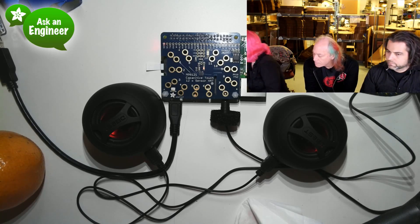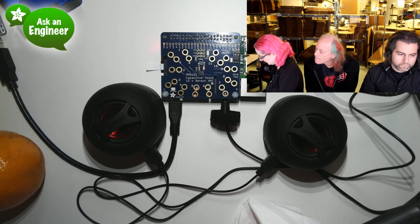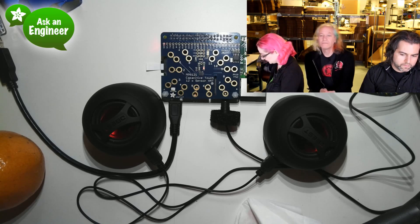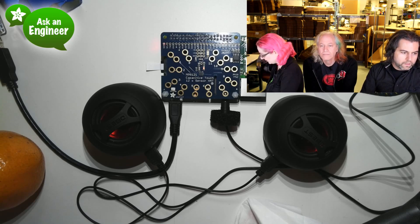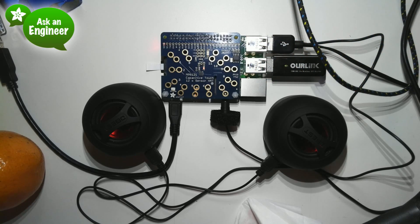I have it hooked up to a speaker. Let me log in and start this script. Do you want me to play the video? Why don't you play the video while I log in? I have a little video to show folks — this is the video of Lady Ada playing the cap touch hat.